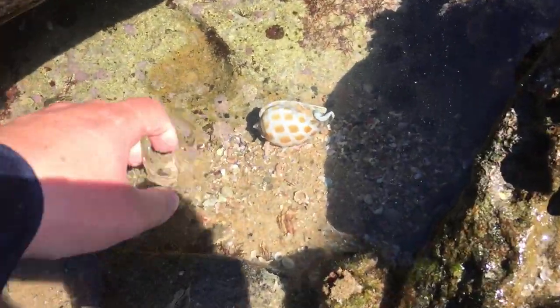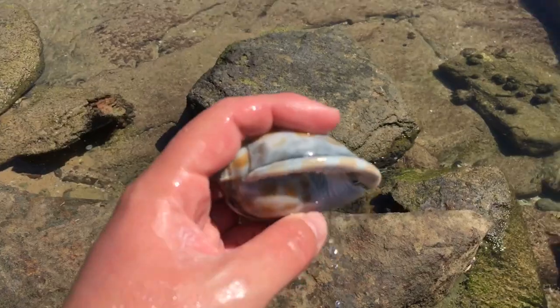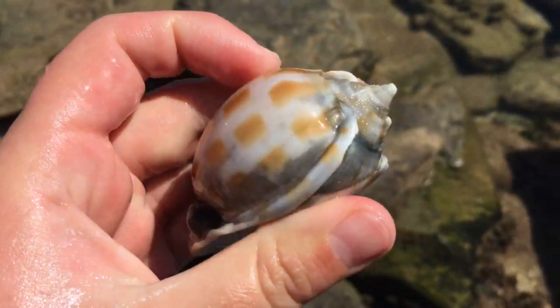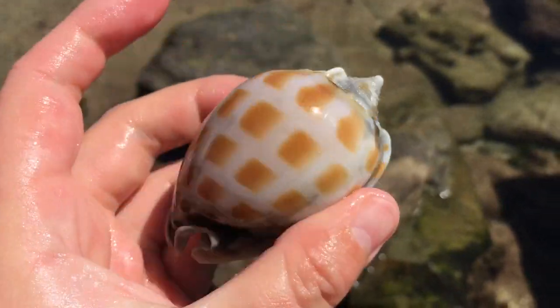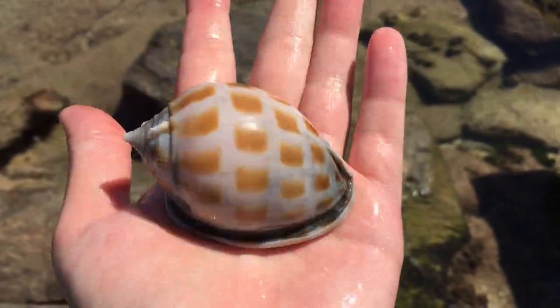Oh my goodness, stretch Matty! That's a good one. Yes, that is a very good bonnet. Don't know where all the black is from - some kind of sediment, I guess. But wow, that's a very pretty checkered bonnet. Nice size, too.